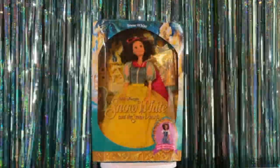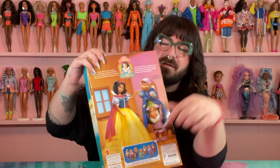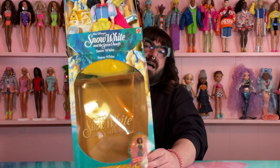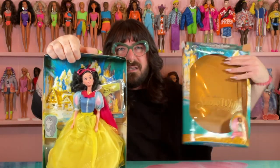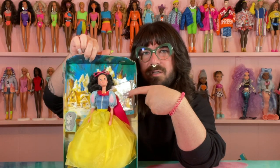Next up we have Miss Snow White, and she is also from 1992. The packaging is very similar. I love the packaging on this one — it's got this really pretty watercolor background on it, even in the back there. The plastic here has yellowed. It says 'her gown turns into village dress like in the movie.' On the back it shows her and we've got some of the seven dwarfs — I've actually seen these out and about in thrift stores. Let's get her out — oh my god, look at all the colors you couldn't even see through that yellow plastic! She comes with a little book also.